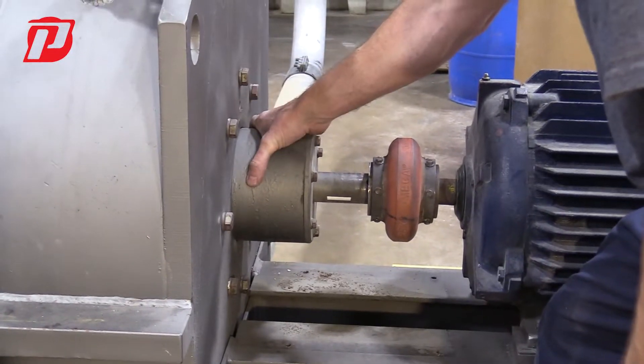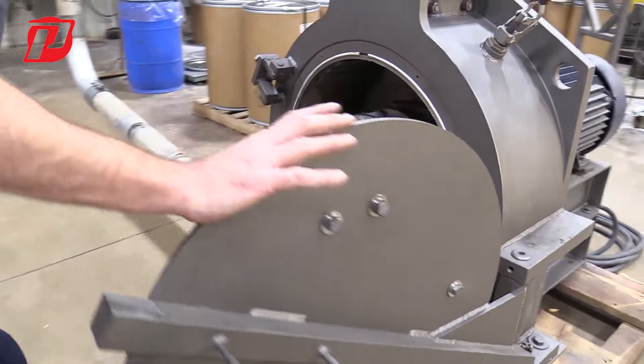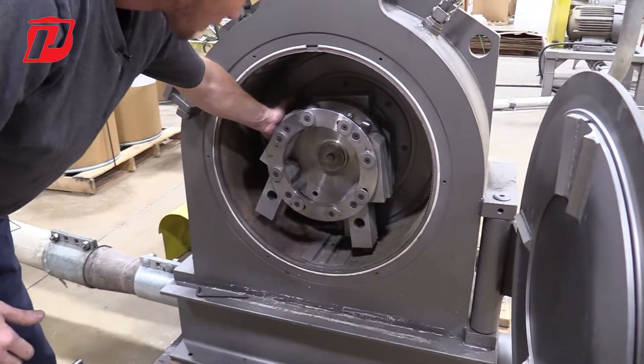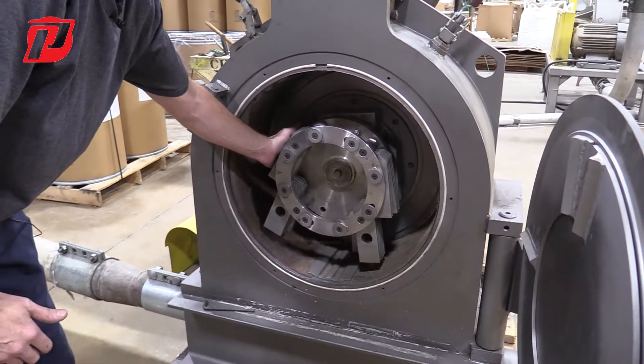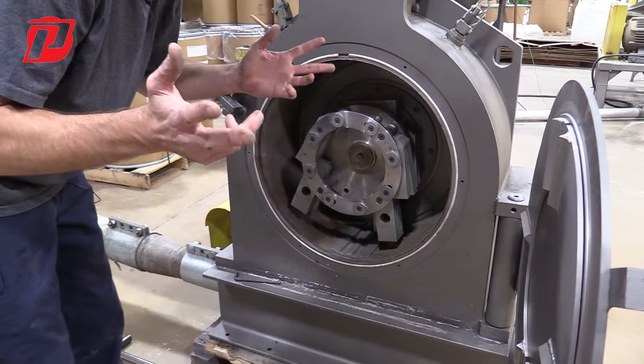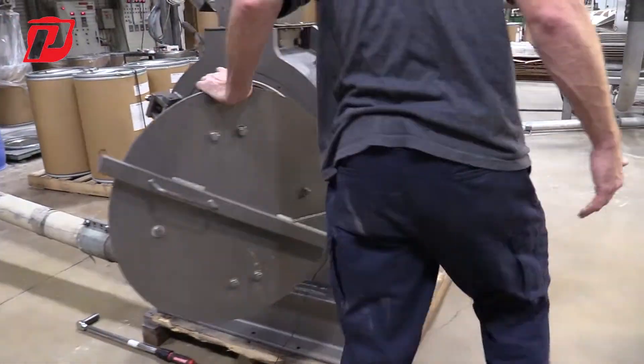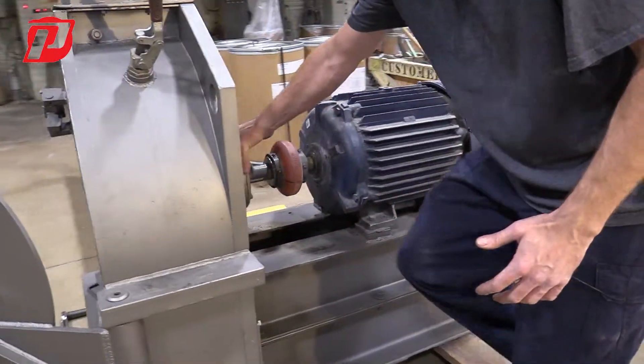There are two parts to this — one is on the outside, and if you come around to the front, you can't really see it now with the rotor in, but there's another part on the inside. The inner bearing is actually where the majority of the action is happening, inside the product zone. And then we have the other part of the bearing housing where the back bearing is going to be in this region.